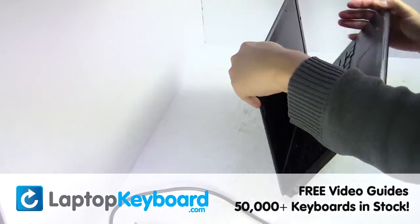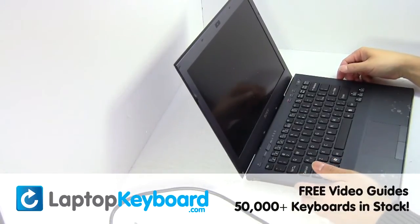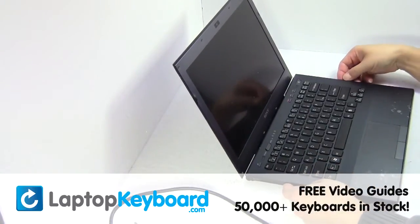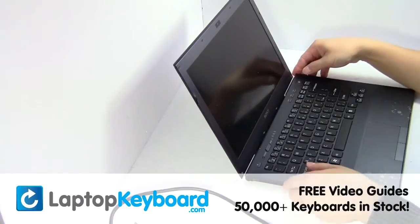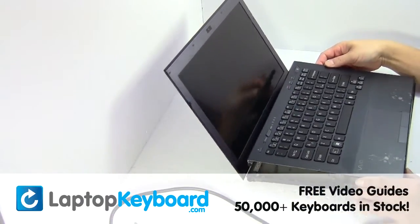Turn the laptop over and open it up. Gently pry out the keyboard.